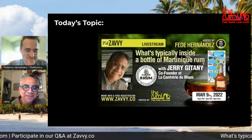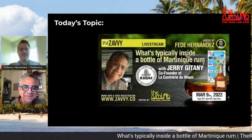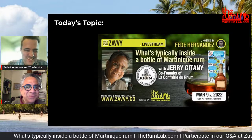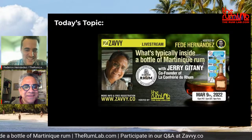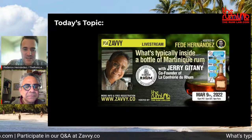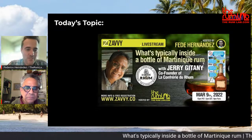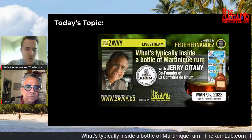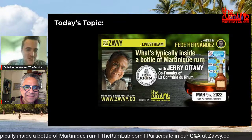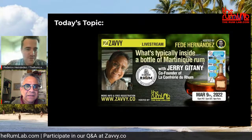Hello, Jerry. How are you? I'm doing super well, very excited you're here with us. I'm happy to be with you — I will try to make the best of people listening to us. Jerry, before we start on today's topic of what's typically inside a bottle of Martinique rum, we want to learn more about you, who you are. You've been many years in the industry, so it'll be great to have a little background.